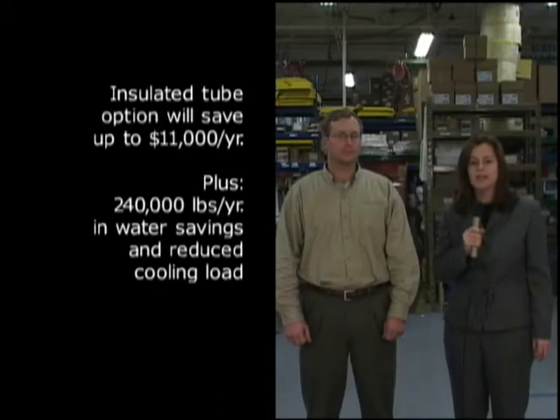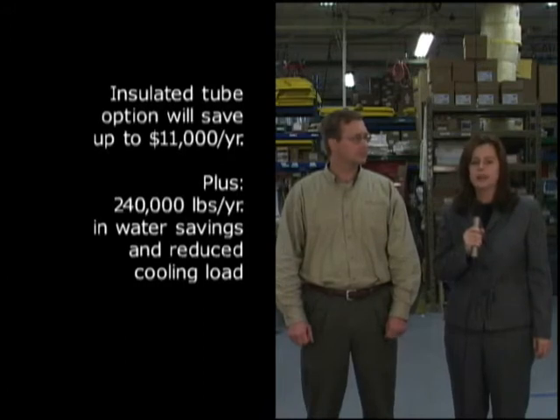The insulated tube option will save up to $11,000 every year, not even including the 240,000 pounds a year of water savings and reduced cooling load.